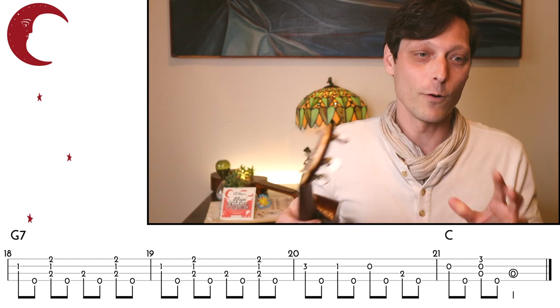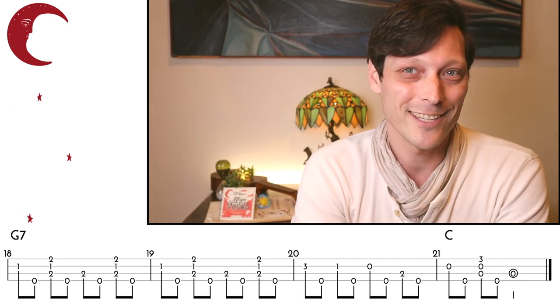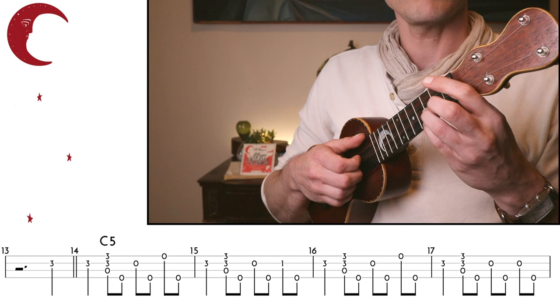So let's try this new arrangement of A Tisket A Tasket with our double thumbing together nice and slow. One, two, three.